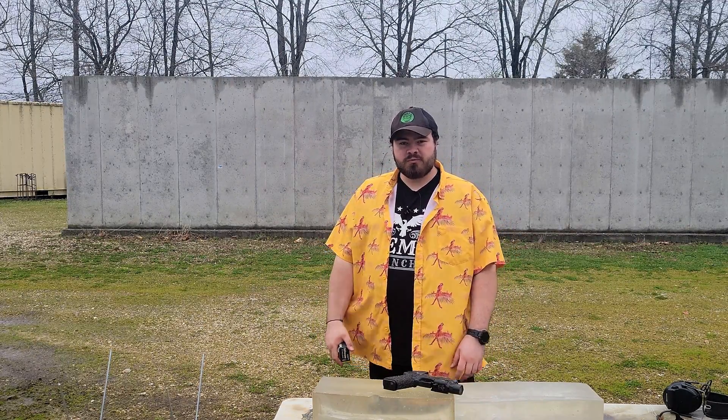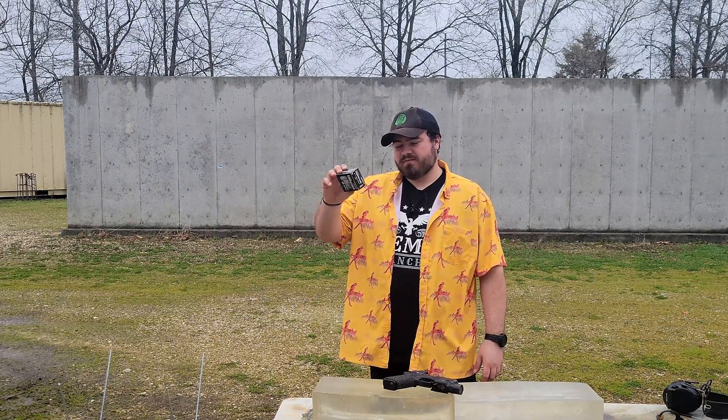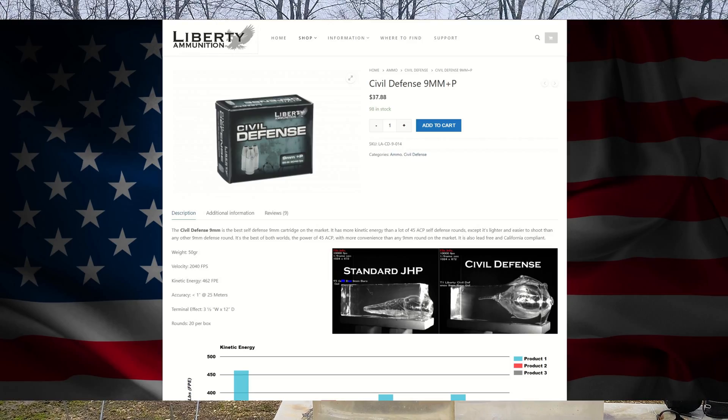What's up, YouTube? I'm the Calcaro 131, and in this gel test I'm going to be trying the Liberty Civil Defense 50 grain 9mm plus P.